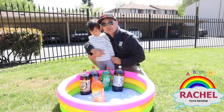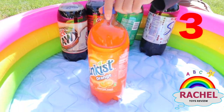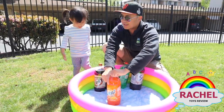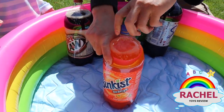So for our first experiment, we're going to put three mentos inside the orange soda and see how that goes! Okay? You ready, Rachel? Yeah! Alright, be careful! Okay, it's open!